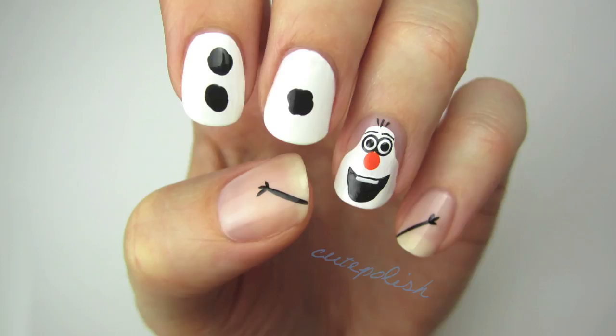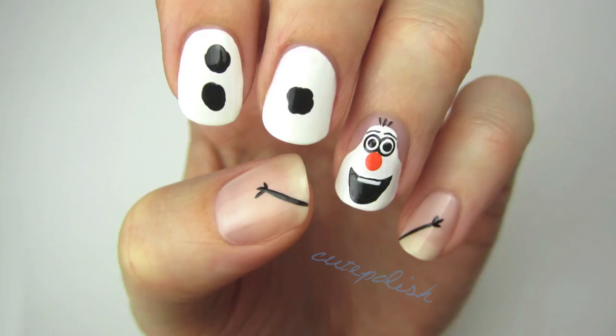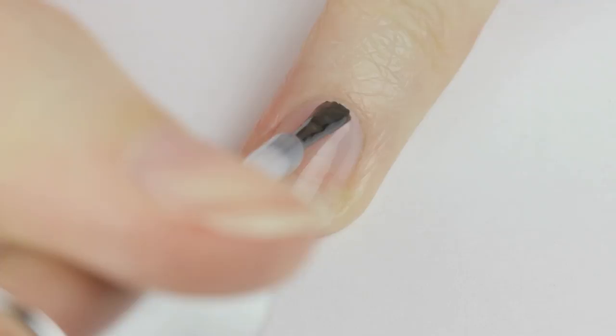Would you like to paint a snowman? It seems so because I've been getting so many requests for this. In today's tutorial I'll be showing you how to easily create a cute Olaf inspired design from Disney's Frozen. So let's get this cute polished design started.